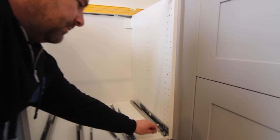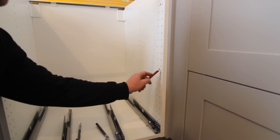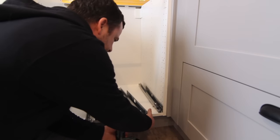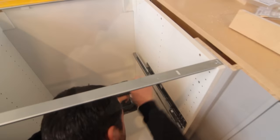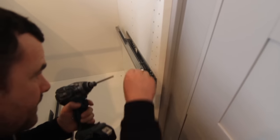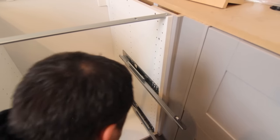I've already installed the bottom rails. This is hole number two, so counting: three, four, five, six, seven, eight, nine, ten, eleven, twelve, thirteen. Bottom hole on the front — so that's this one here.